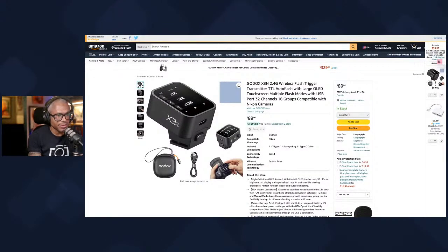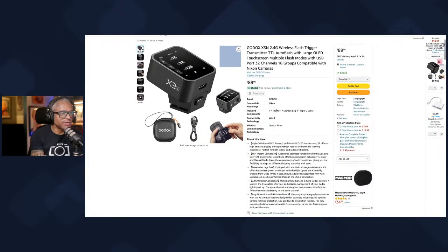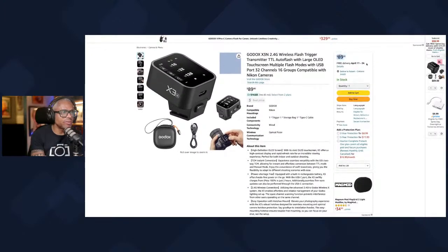Now we're on Amazon. Here's the Godox version — it's exactly the same as the Adorama version, but the warranty you're only going to be able to rely on is whatever Amazon gives you — a 30-day return policy. Here it is, the Godox version, exactly the same, even the same price. But as you can see, there's about a two-week wait for free delivery.